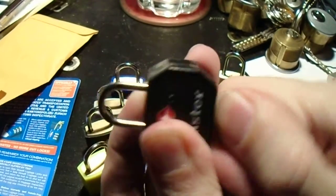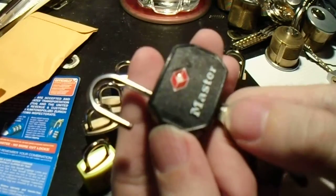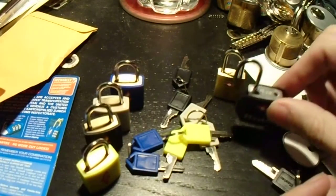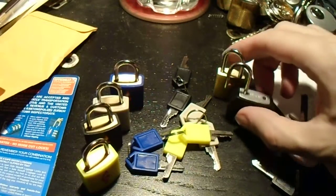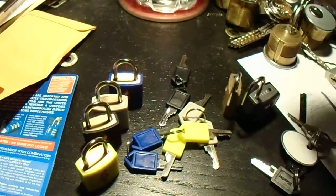If we jiggle it right — oh look, it opened the Masterlock. So, key interchange: two different brands, but with the same mastering system. You're going to have a problem.